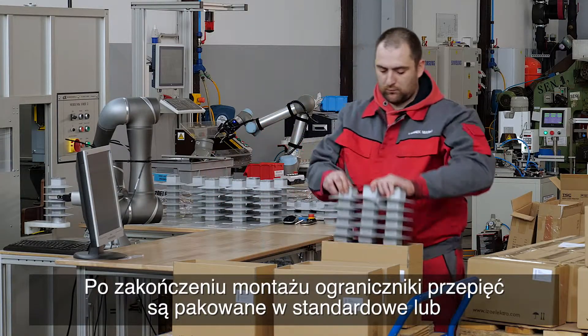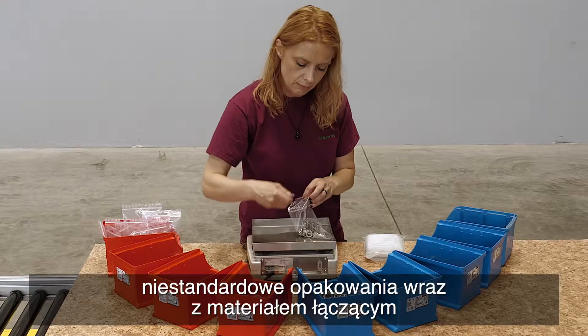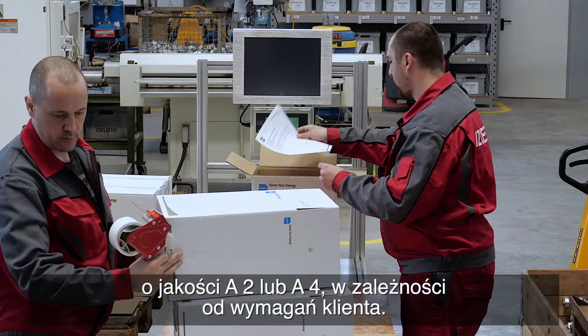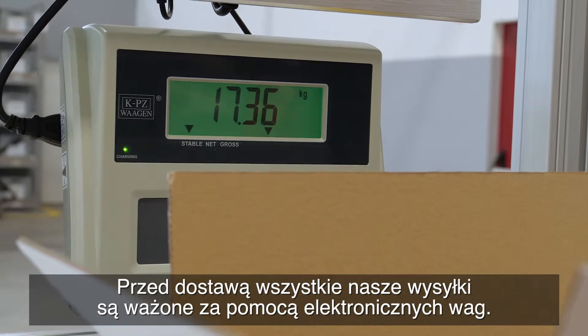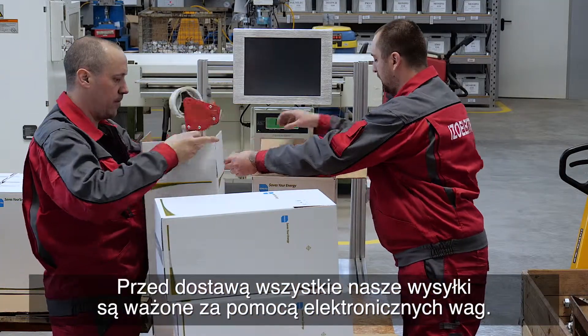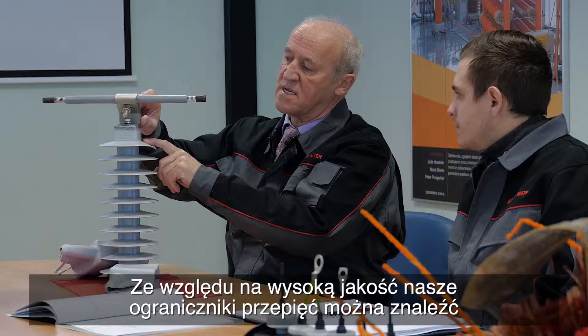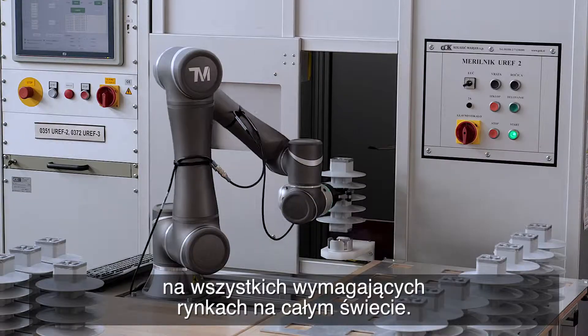Once assembly is complete, the surge arrestors are packaged using standard or customized packaging, which includes connecting material in either A2 or A4 quality depending on customer specifications. Before delivery, all our shipments are weighed using electronic scales. Due to their high quality, our surge arrestors can be found on all demanding markets worldwide.